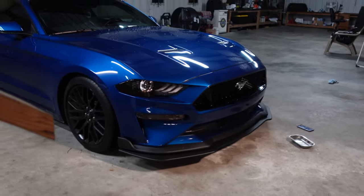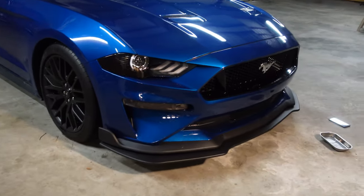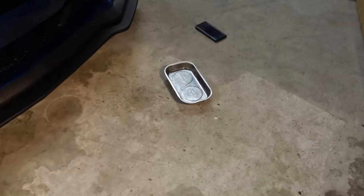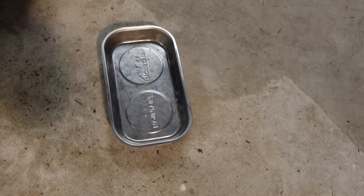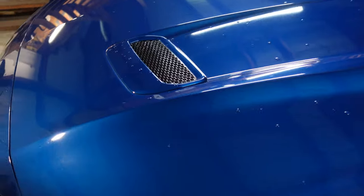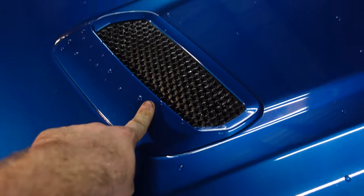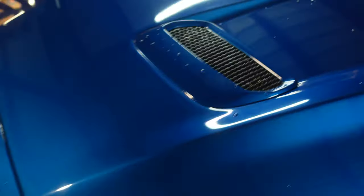Boys and girls, here she is! I've got her down, all put back together. The tray is empty — that is always a good sign. Let me get you the side angle. By the end of the week I did order some vents in black because I really like the honeycomb design — it matches the rest of the grille.